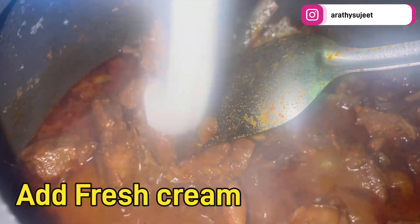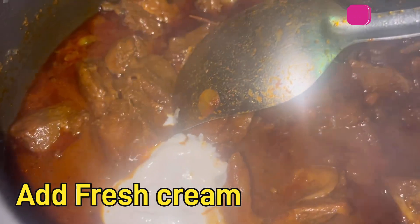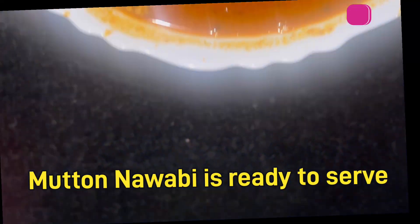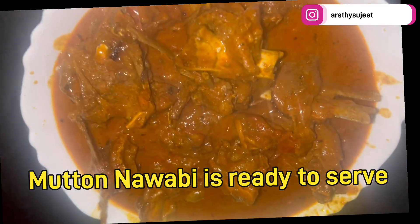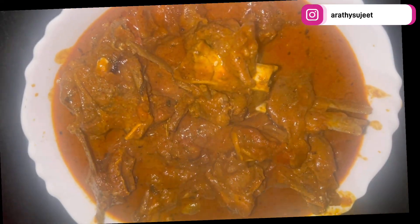Once the mutton is cooked, add fresh cream — this is the last secret ingredient for this recipe. Give it a nice stir and once it starts boiling, the yummy mutton gravy is ready. If you like this video, don't forget to hit the like button, subscribe to our channel, try it out at home, and let me know in the comments. Thanks for watching!